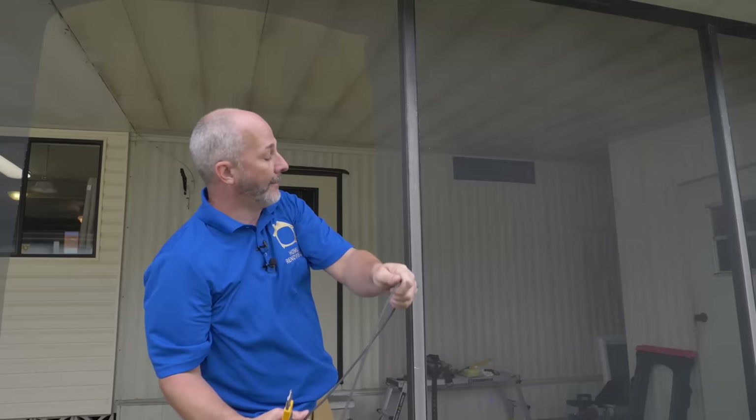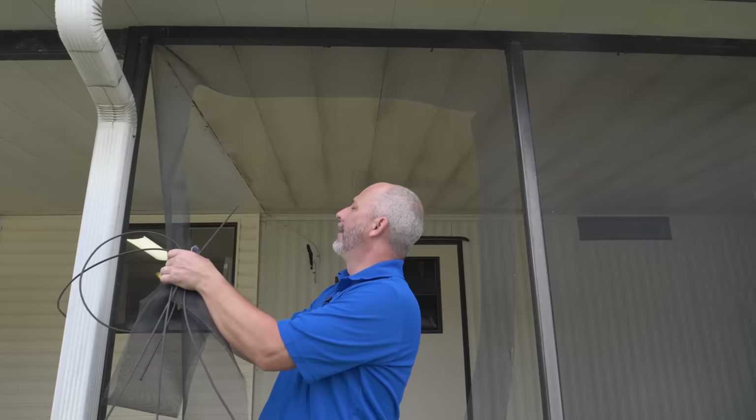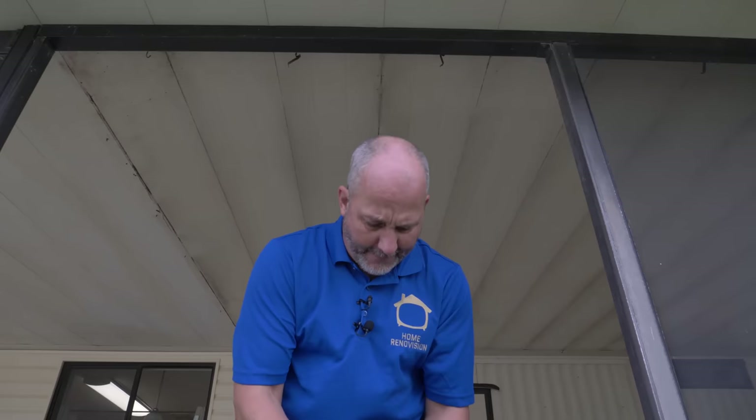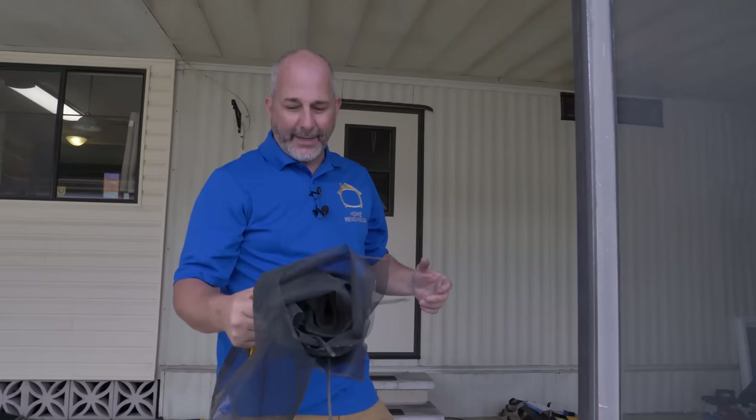If you're lucky, removing the old screen is that easy - some panels fight more than others. Rescreening is actually going to be really simple. Once you've got a knife and the screening tool, anybody can re-screen a porch at home by themselves. You don't have to call a pro for this. This is definitely a DIY project.